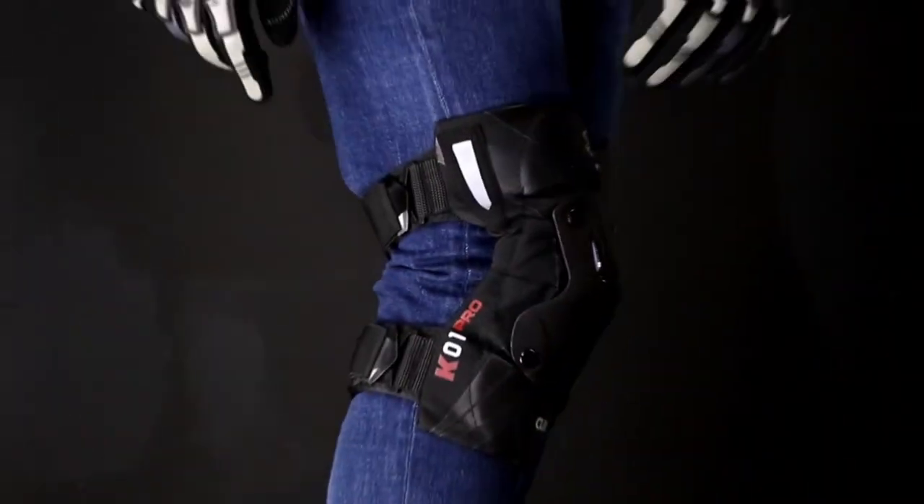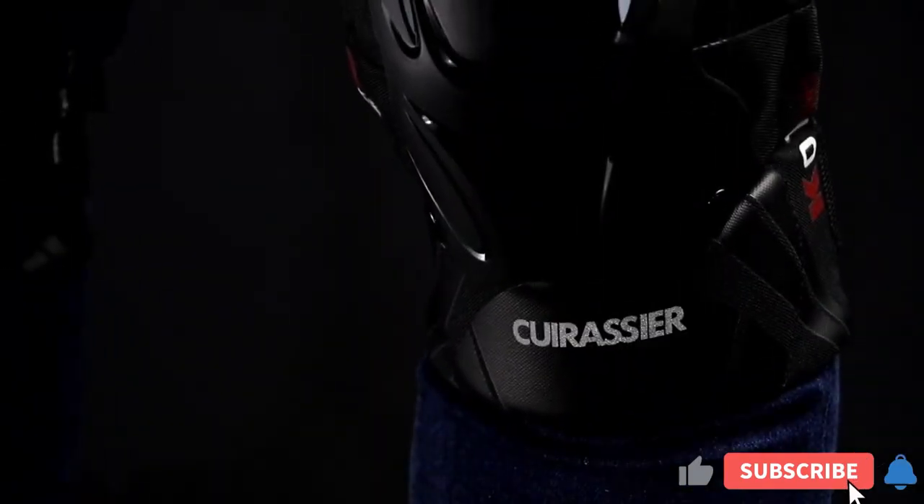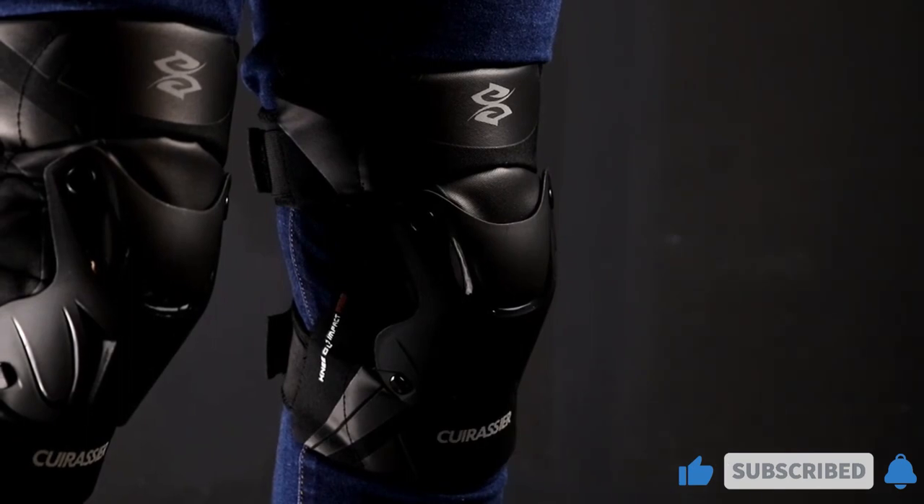So to help you with your decision, we have listed the top 10 knee protectors and their key features, plus the things you need to consider to help you choose the best one for you. Links to all products mentioned in the video are in the description below. Let's get started.